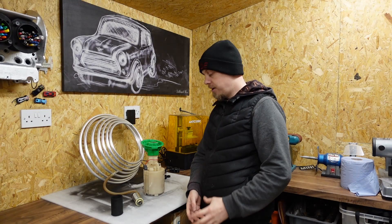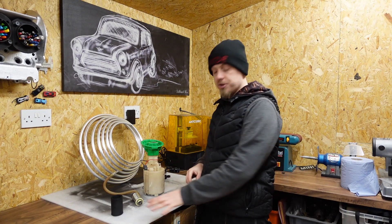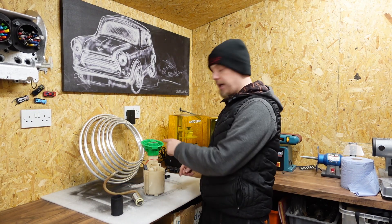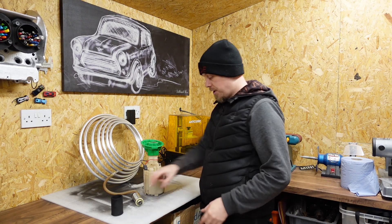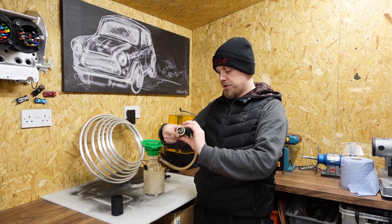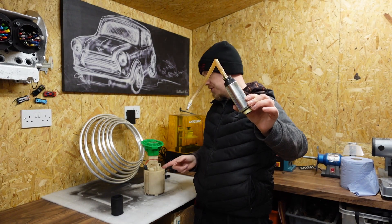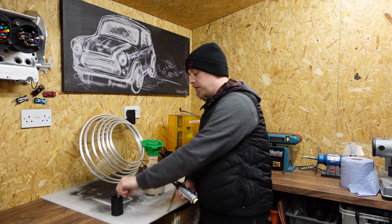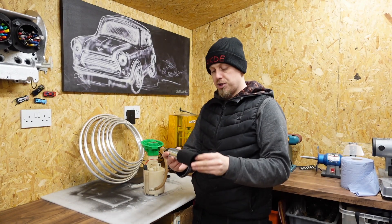Hi and welcome to this video. Today I want to talk about the fuel system on the R53, concentrating on the pump and fuel return setup. We're using a Walbro 225 pump which does fit the Mini, but it requires putting a neoprene sleeve around the outside of it.